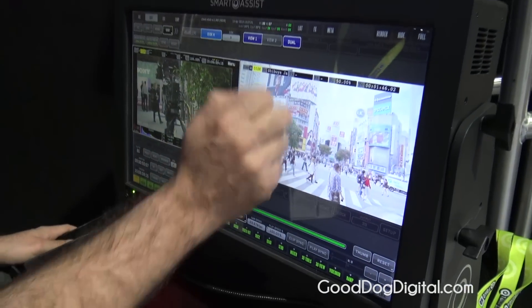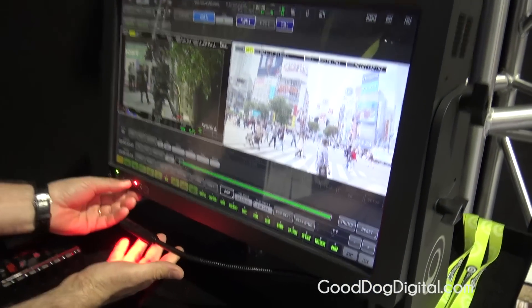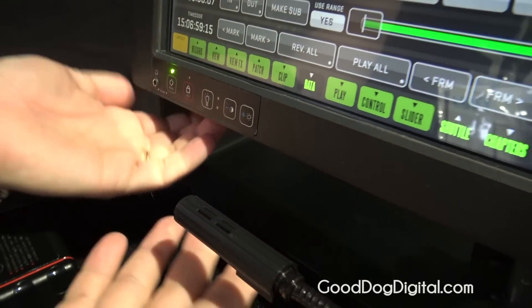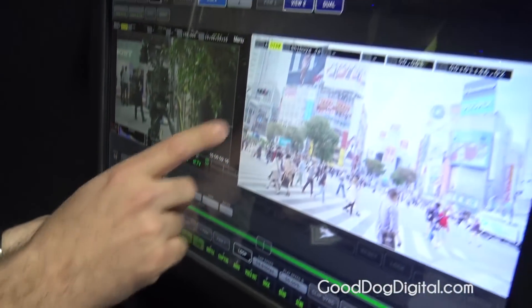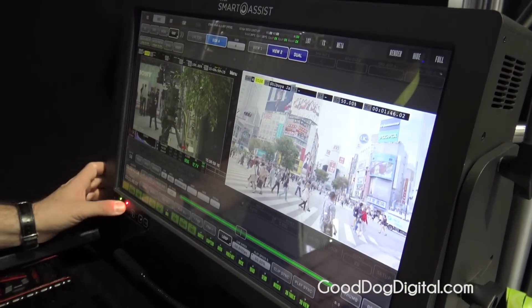It's a touchscreen which makes it very user-friendly — a really tough touchscreen. Although it's a touchscreen, you can always lock it so the touchscreen stops working if you'd rather use a keyboard or a mouse.